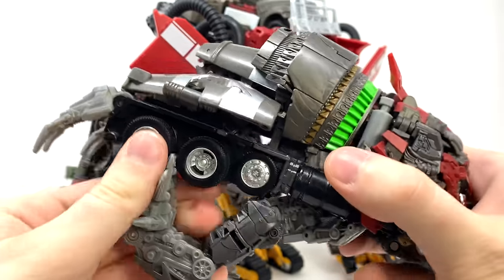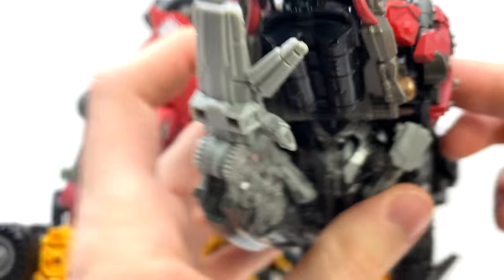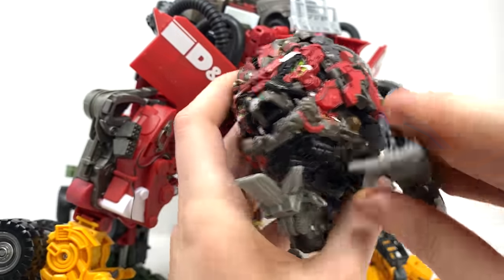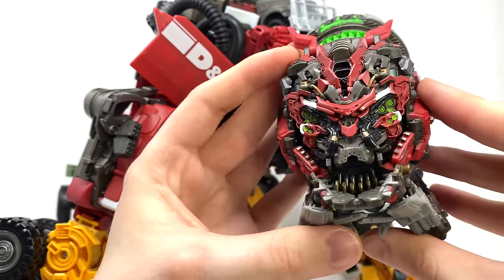They show you taking the legs, rotating these sections around, and essentially bringing the feet around to the front of Devastator's head. Just repeat the same process, bring this section around, and essentially just clamp that underneath like so.